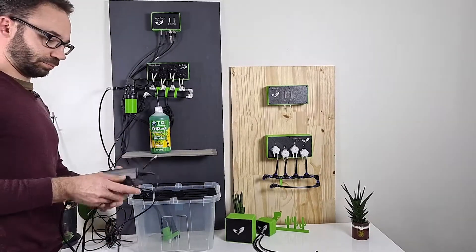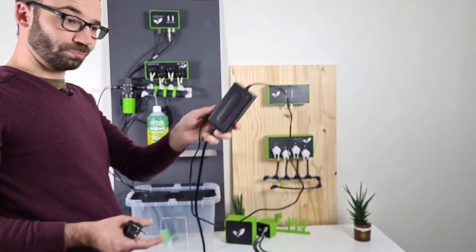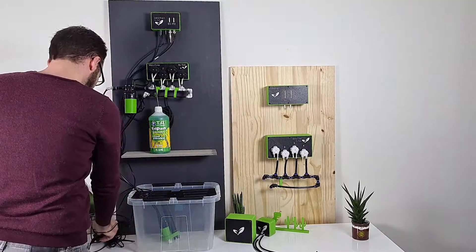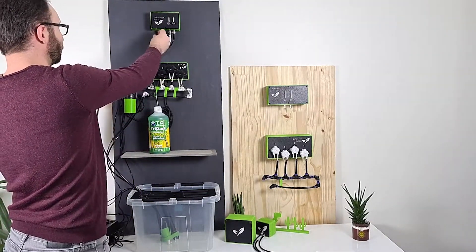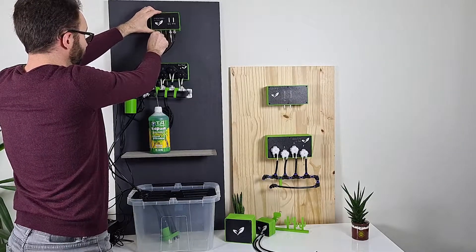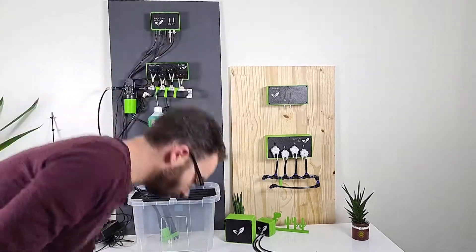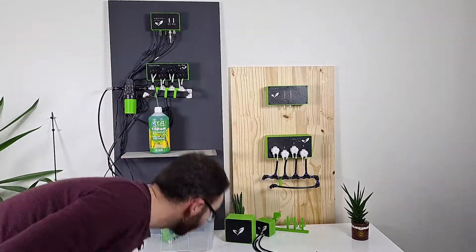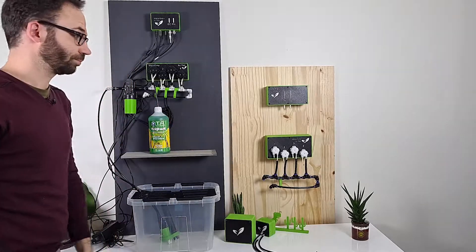Last but not least, take your power supply and plug it to your Water Brain — this is the last port on the left of the device. The Water Brain will get the electricity and will give this electricity through the USB-C cable to the water pump. And that's it for now. Next we'll show you how to work with the app. Talk to you soon.